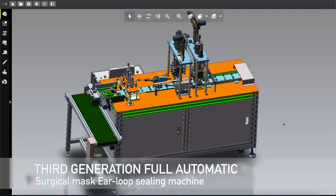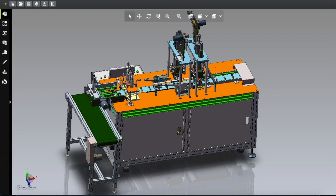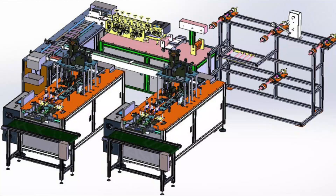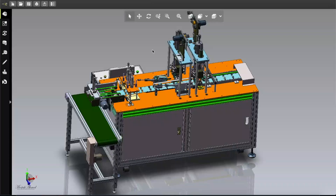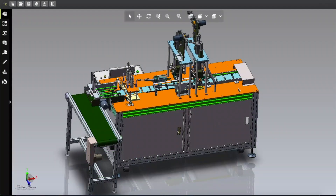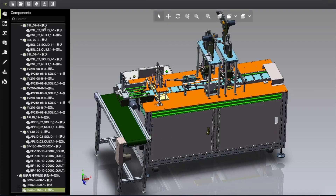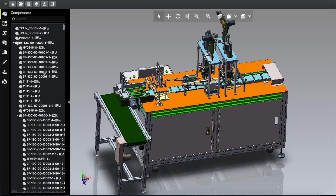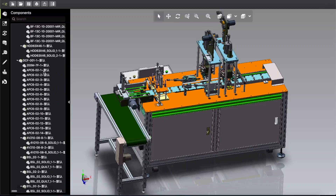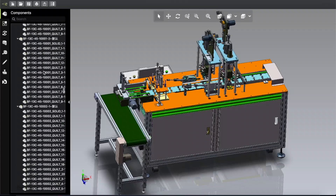Assalamu alaikum, welcome back to another video. This is the third generation full automatic surgical mask ear lobe sealing machine. This machine design is included with the full automatic project file. This is a two-part video — the first part already discussed the main cutting unit, and in this part we're going to talk about this automatic ear lobe sealing system. Let's have a look at what is included in this design and check the file — it looks clean and very good.